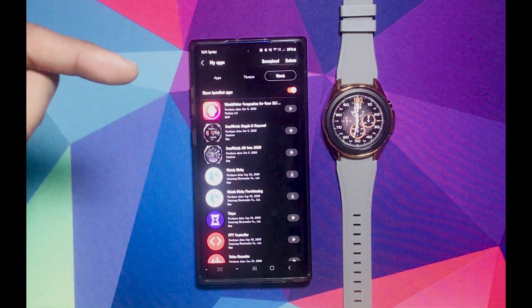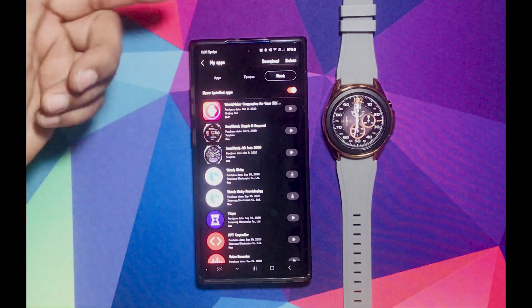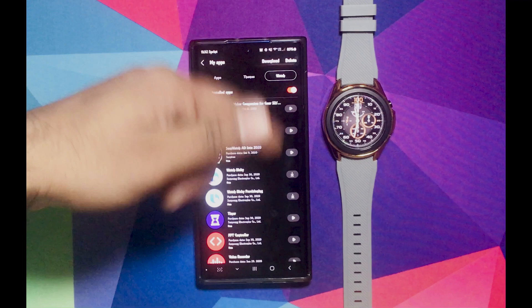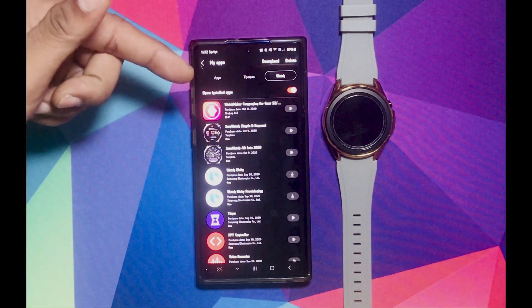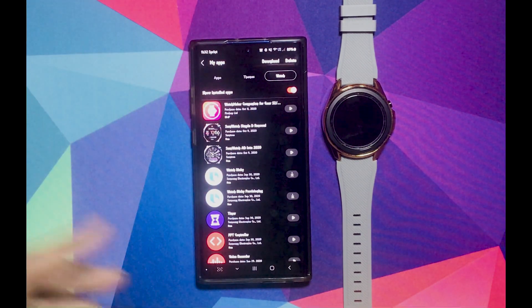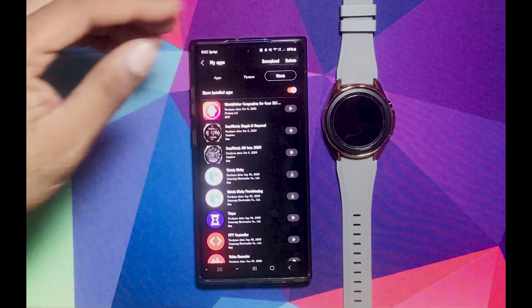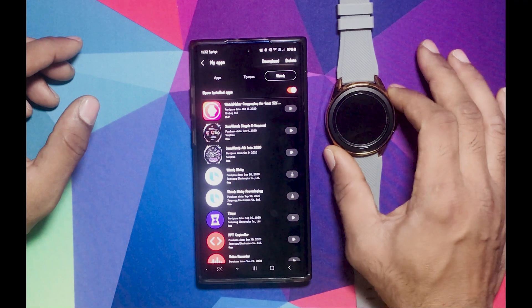After you download the Watchmaker on your phone, you're also going to need to download it for your watch — the Watchmaker companion. It costs around $3.17. I bought it for about $3.49. It is going to cost you some money. It is what it is. There's no way around it.